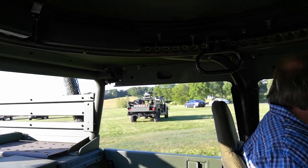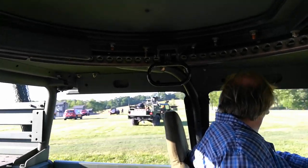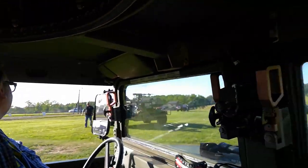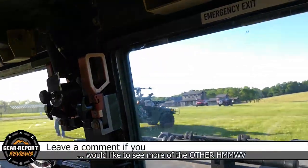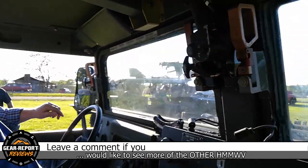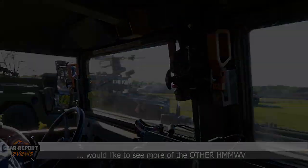He thinks he's going to run out of gas and water. Taking a picture of both of those would be pretty fun. Yeah, that's what I'm looking at right now. I've taken over Gear Report — it's going to be like this from now on. You will show me your Humvee.